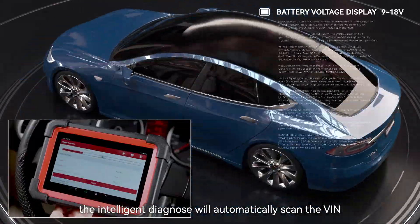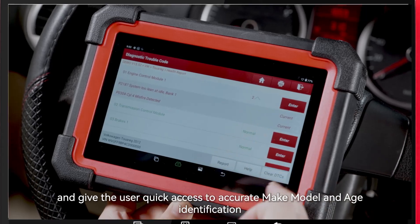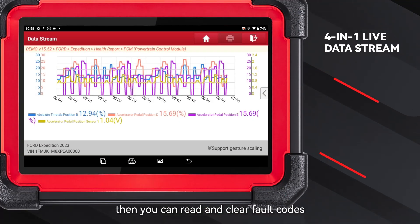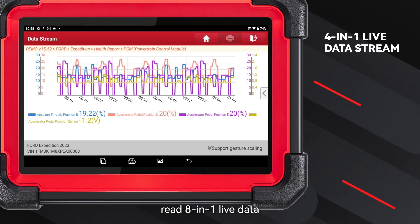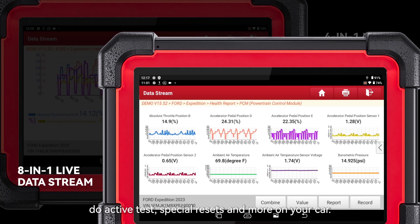The intelligent diagnose will automatically scan the VIN and give the user quick access to accurate make, model, and age identification. Then you can read and clear fault codes, read 8-in-1 live data, retrieve module information, do active tests, special resets, and more on your car.